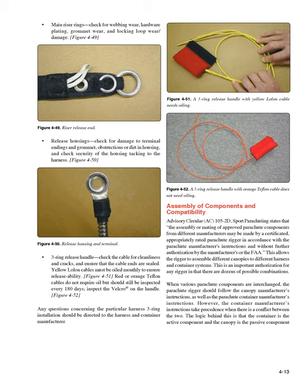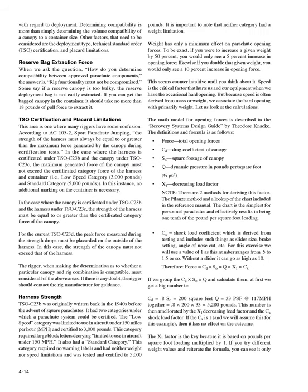The logic is that the container is the active component and the canopy is the passive component. With regard to deployment, determining compatibility is more than simply determining the volume compatibility of a canopy to a container size. Other factors that need to be considered are the deployment type, Technical Standard Order, TSO, certification, and placard limitations. Reserve Bag Extraction Force. When we ask how you determine compatibility between approved parachute components, the answer is: rig functionality must not be compromised. If you can get the bagged canopy in the container, it should take no more than 18 pounds of pull force to extract it.